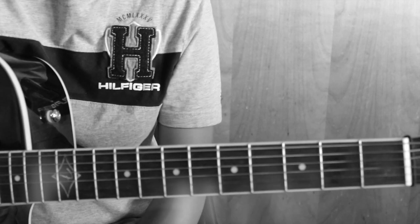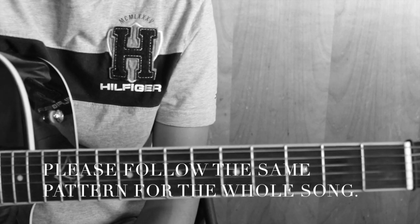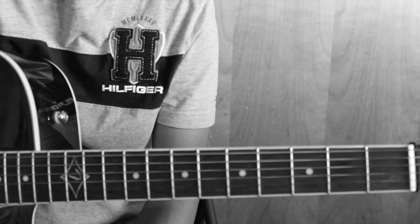I hope you would like to see more videos, and you can subscribe for more videos on my channel. Thank you.